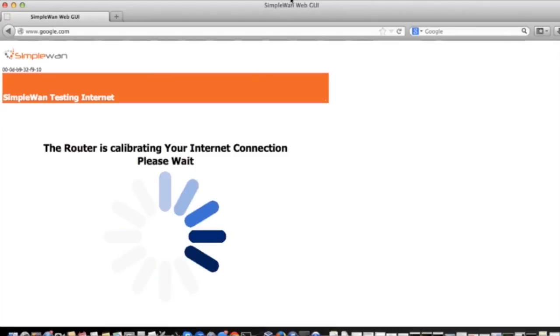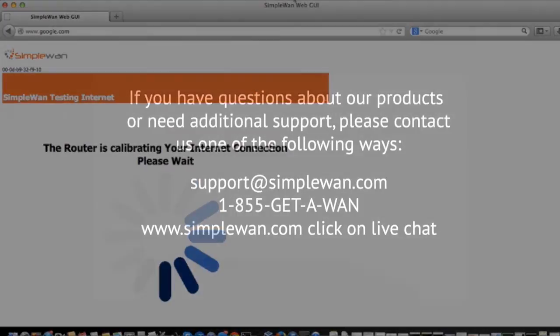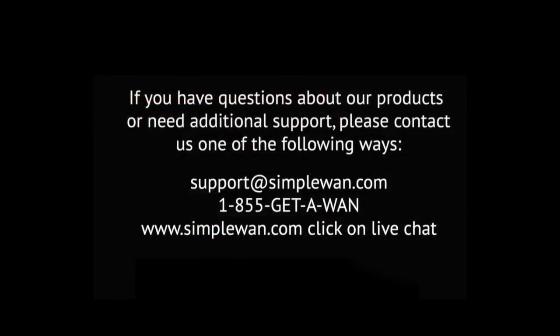Once this happens, you are online and ready to go. We hope this video has been helpful, and we thank you for using SimpleWAN.